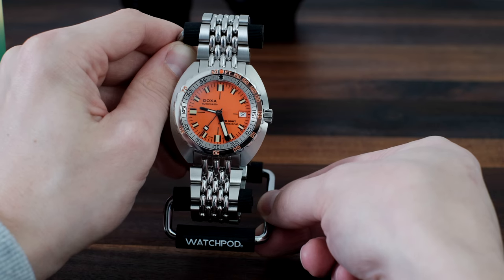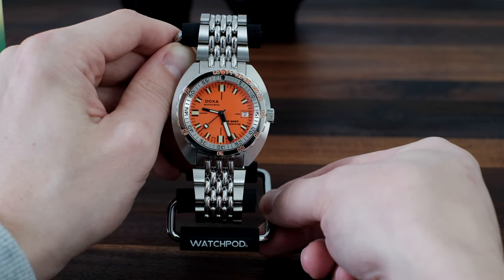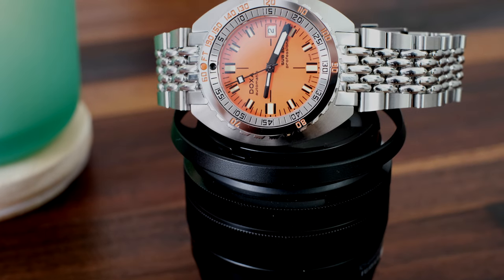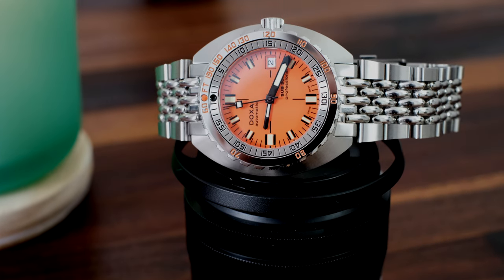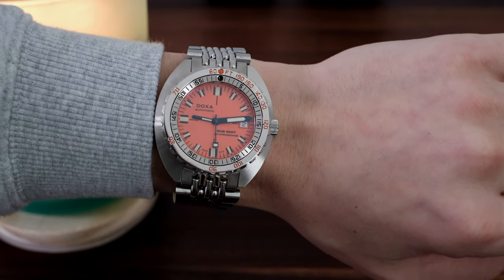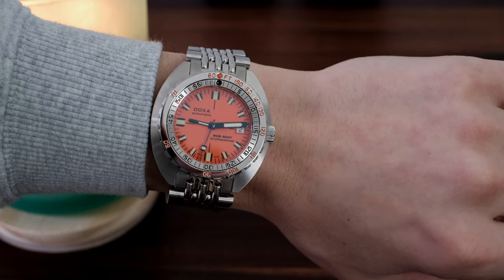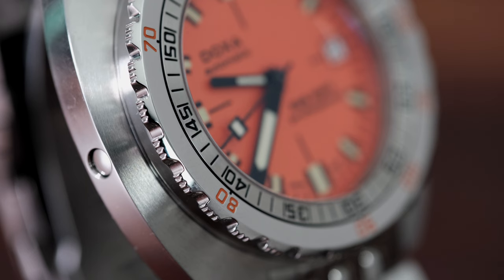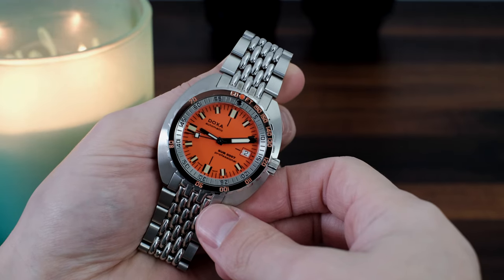Doxa states this watch has a Swiss mechanical automatic movement. Digging a little deeper, you'll find this is the ETA 2824-2 calibre, but this one in the 300T is not COSC certified like the Sub 300. Nothing exotic, but it doesn't need to be — again following the tool-like approach that the Doxa brand incorporates. It's considered a very reliable workhorse movement, which at the end of the day is what's needed when diving at extreme depths.